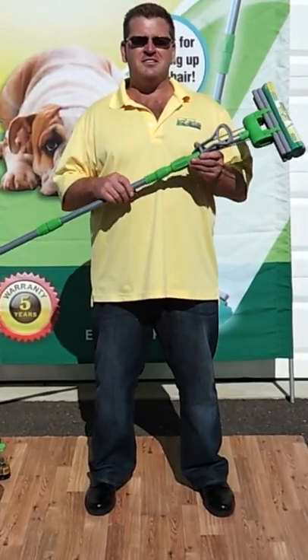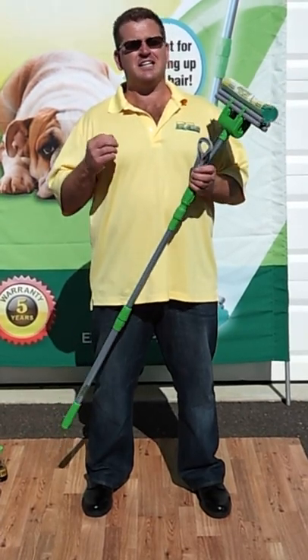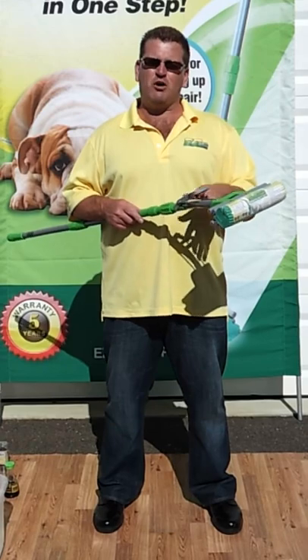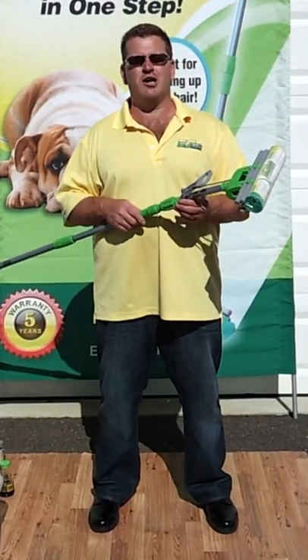Hello, my name is Mitchell Seinfeld. This is the EZ Pro Mop. This is an instructional video to show you exactly how to make your mop work once you purchased it and brought it home. I'm going to go over everything there is to use on the mop, how to store it, and the different parts in case you ever had a question about what's going on with your mop.